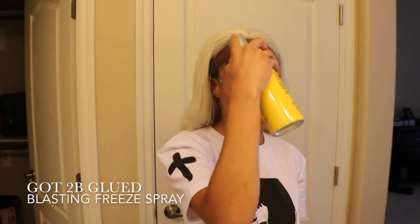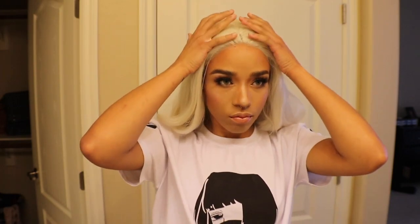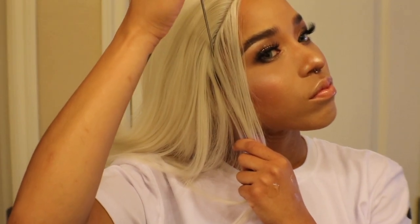Now that it's tacky, I'm going to apply the Got To Be Glued Blasting Free Spray. I do this because I feel like it gives me a little bit more extra hold than just using the gel by itself. I'll keep fanning again until it's no longer wet, about 5 minutes. Now I'm going to pull the wig down slightly past my hairline and make sure that it's secure. Usually I'll wrap a scarf around my head for about 10 minutes, but for the sake of time I'm not doing that today. I'm going to show you what the hairline should look like once you're done styling this, more or less.